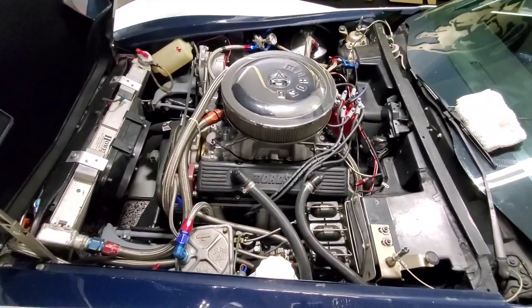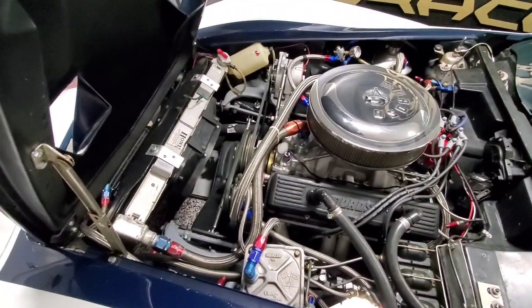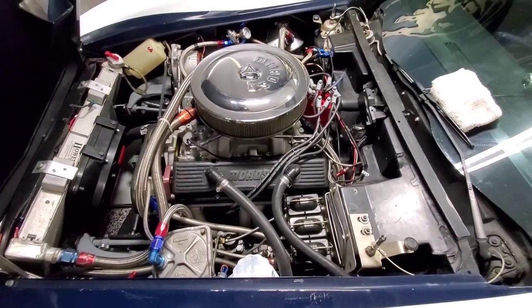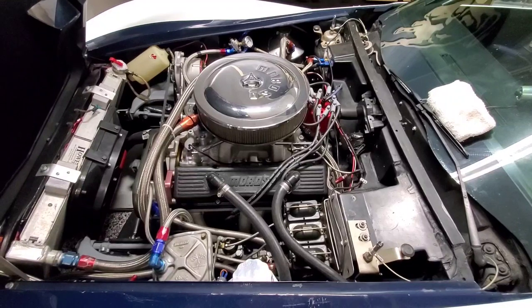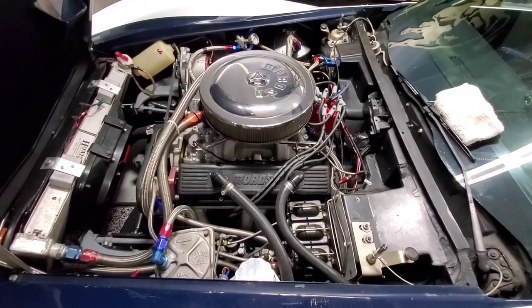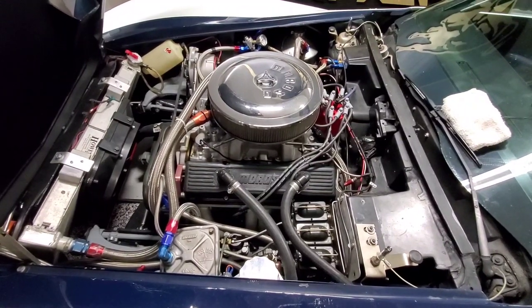Motor's all in, everything's done — fans are in, wiring's all done, brakes are all done. One thing still on my list: I've got to bleed the brakes when I get to the track, and also put on some new tires. But there she sits, all ready to go.